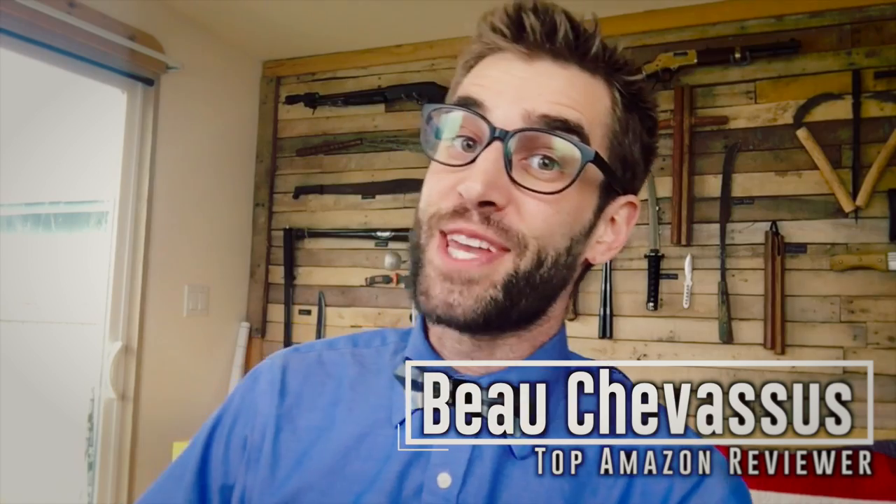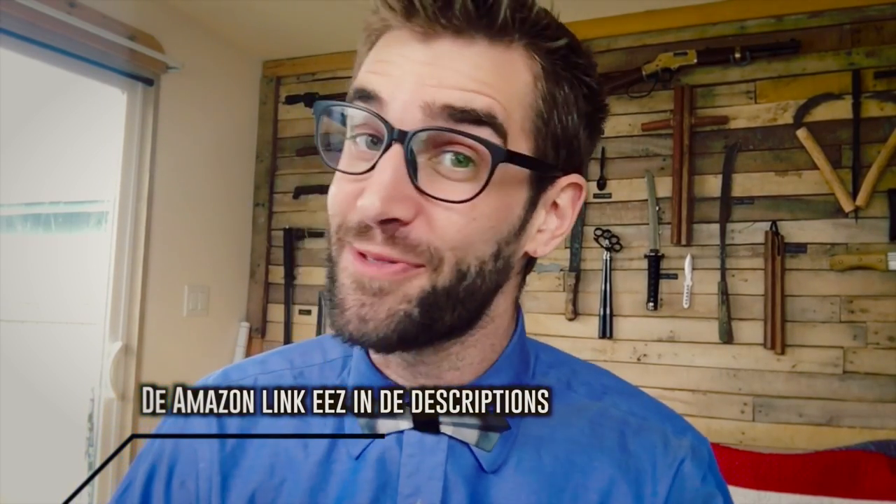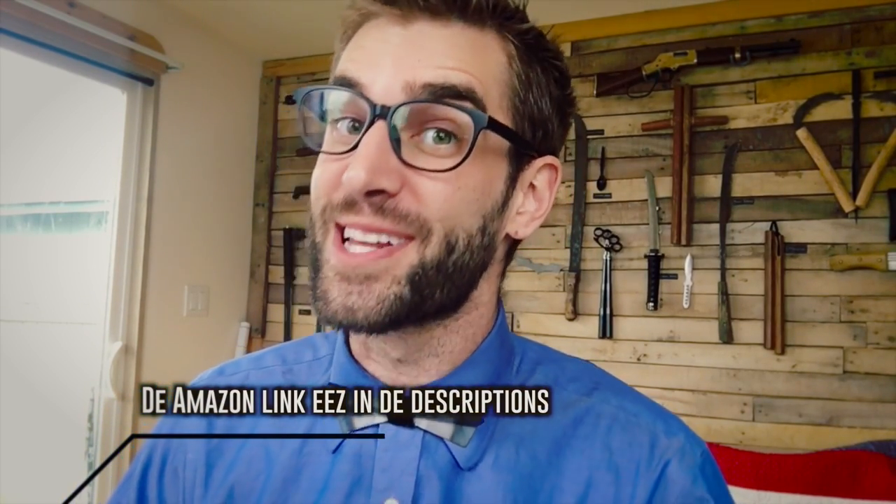Hello, Materialistic Minions! Beau Shepesu here with another bow tie. I love bow ties, but you know those ones that you tie — you can do that. Every hipster can do that. However, not every little materialistic hipster has something like this.